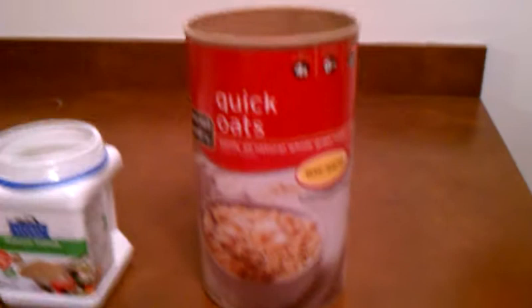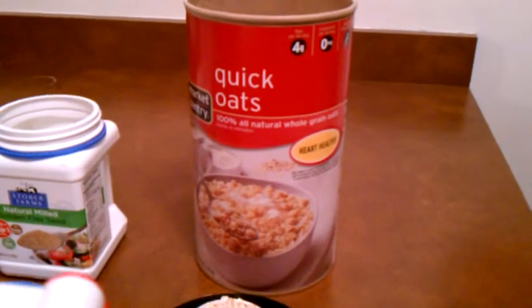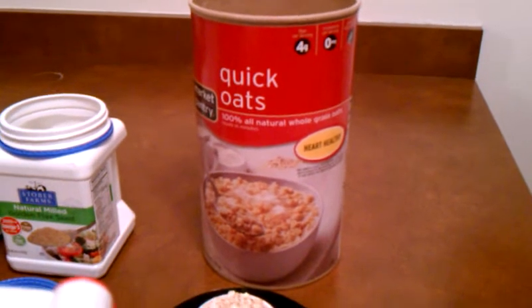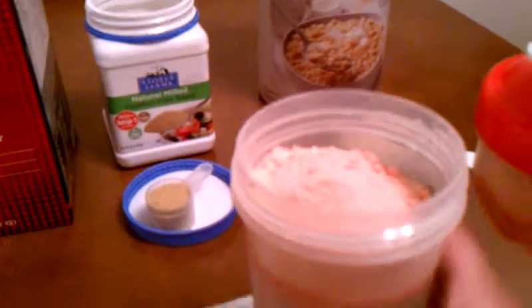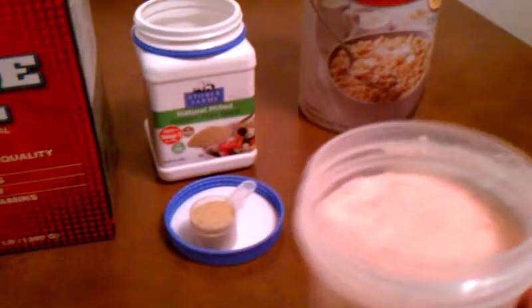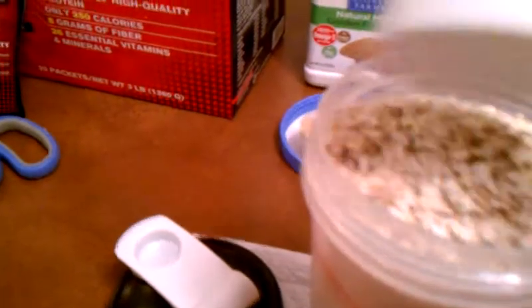I use just regular oatmeal. I know steel cut oats are the best, but I'm not cooking my oats. I am just putting 1 and a quarter cup of uncooked oats. Before I do this, I like to even it out a little bit — less mess that way. And then I put my oats.